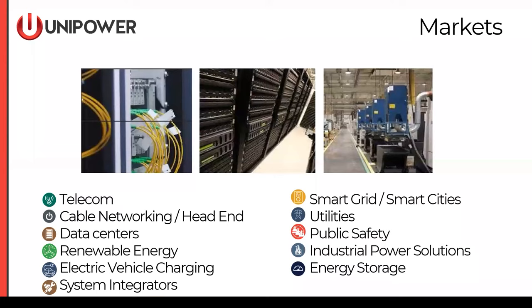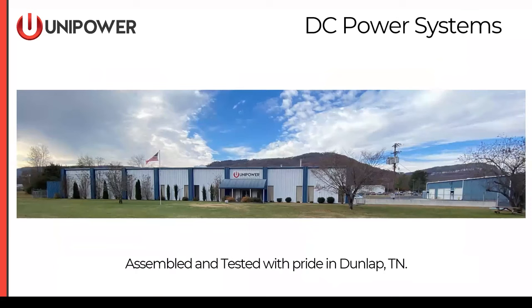We serve a variety of markets from telecom, data center, renewable energy, utilities, and energy storage. Mostly what we're going to be talking about today fits into the telecom space with a little bit of private utility wireless communications as well. All the systems that we manufacture are configured and fully tested in our facility in Dunlap, Tennessee, so all North America applications funnel through that center.